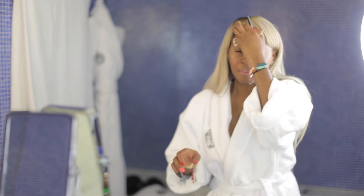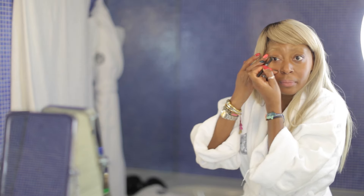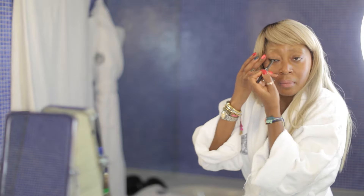So we're adding a little bit of definition, and I'll do that by using a pencil. Just wiggle it across the lash line and add a little wing to it. There we go — pull outward. So that's one eye, let's do the other.